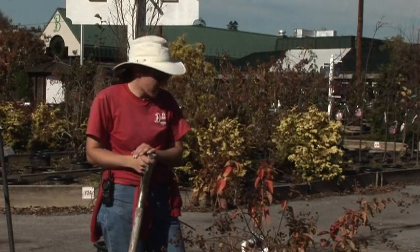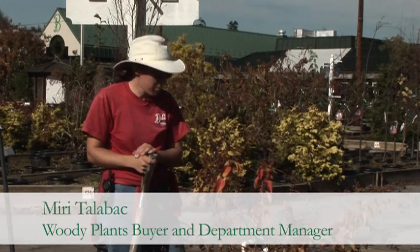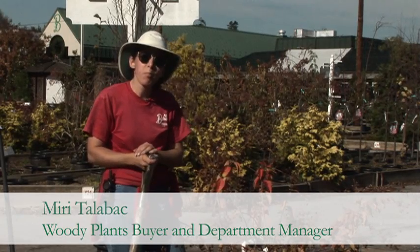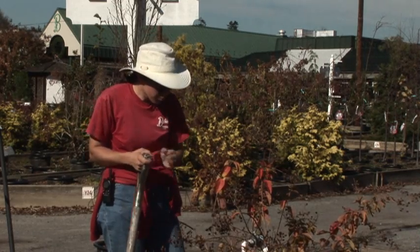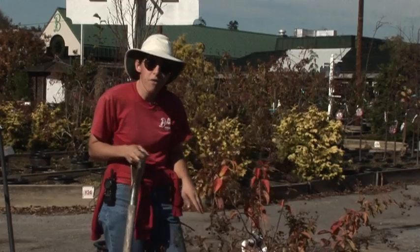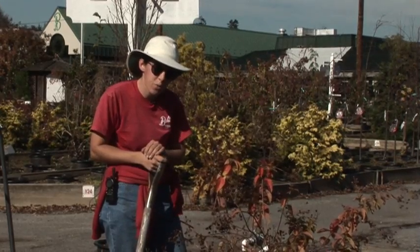Not a lot of people know this, but fall is actually an excellent time to plant because roots are going to be developing in the soil for the next couple of months while the temperatures are warm. And the plant's going dormant above ground, so you don't have to worry about extra plant stresses as you would in the spring.